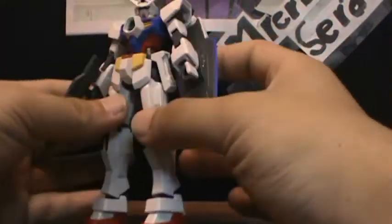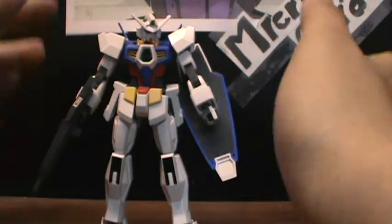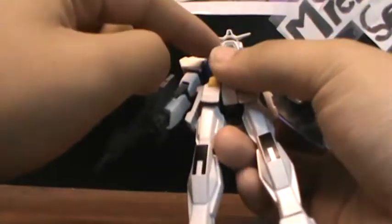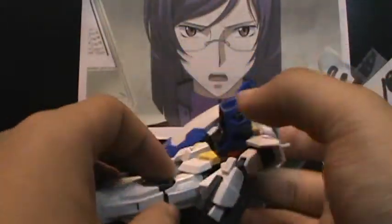It has the normal Gundam colors: red, yellow, blue, and white, and gray for the joints and inner frame accessories. For stickers, you get the AGE symbol on the chest, the eye and camera stickers on the back and front, the camera sticker for the gun, and the black stickers on the knee.